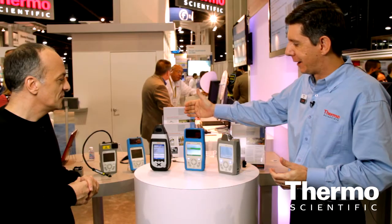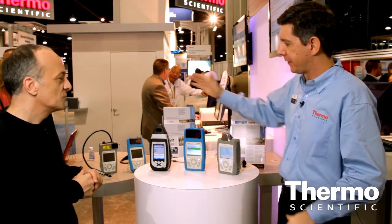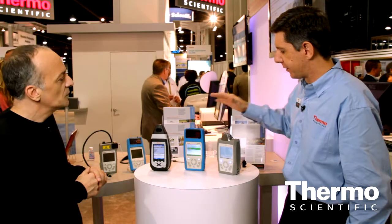There is no one magic instrument that will come in and identify everything. These are qualitative and also quantitative analyzers. We have three instruments — they're all vibrational spectrometers. At the highest level: this is a near-infrared instrument, this is a Raman spectrometer, and this is an FTIR.